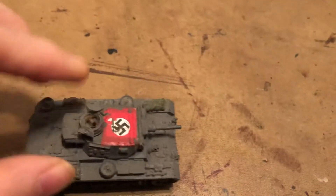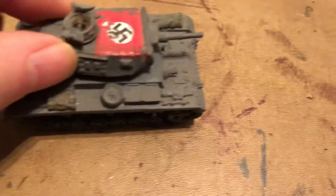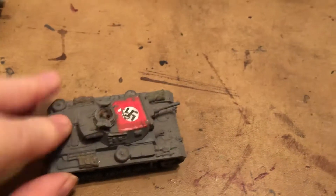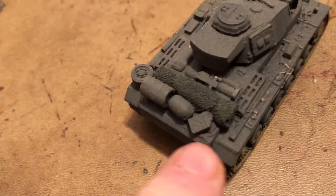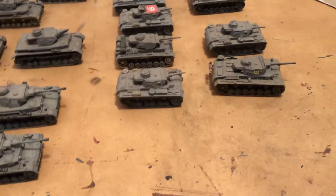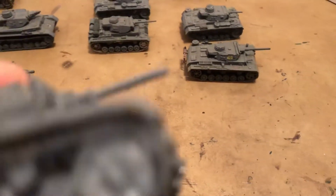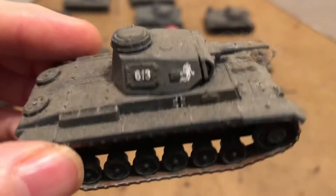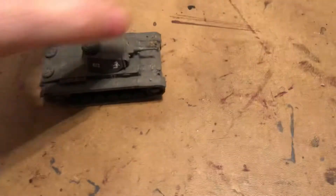This one does have an opening. This one's a resin kit with metal tracks. Kind of nice — this one's cool because it's got the Ghost Division symbol on there. It's got the early gun, the 37 millimeter, before they even went to the 50.